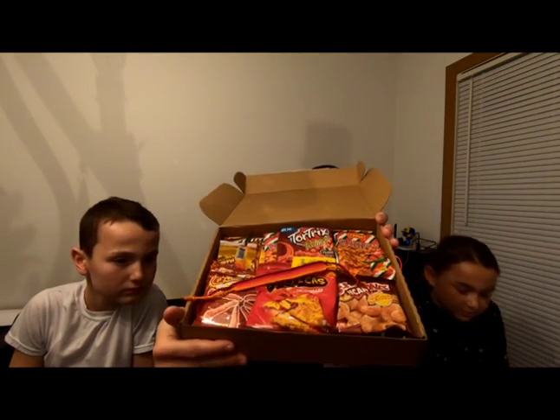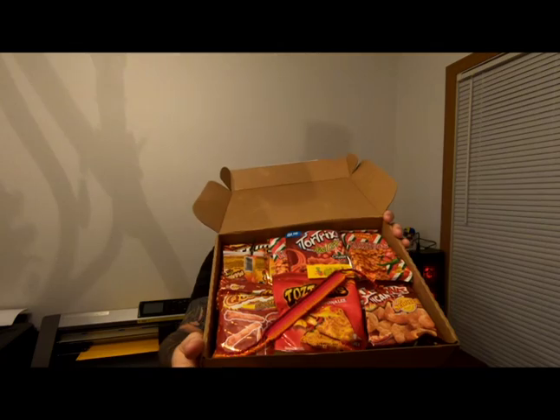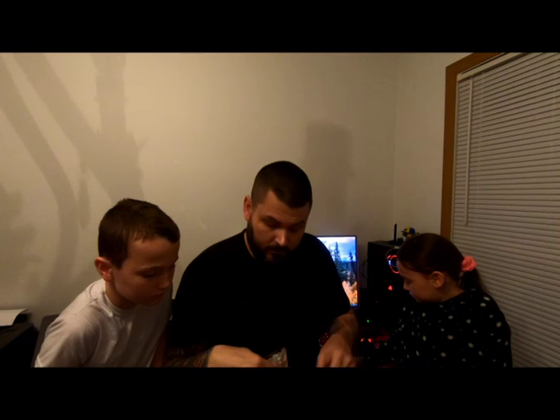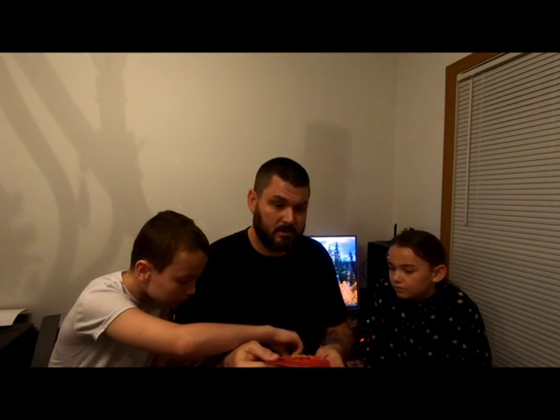When you first open the box, this is what it looks like. On the other side you've got the snacks packed in there. So there's some Mexican stuff — looks like we've got a bunch of chips, some kind of sucker, a little bracelet we'll throw to the side, some kind of tahini drink mix, a couple more suckers, and a little thing of hot sauce. We're after the snack bags. Not sure if we'll try every single one of them just for the sake of the video length, but we'll give them a try.